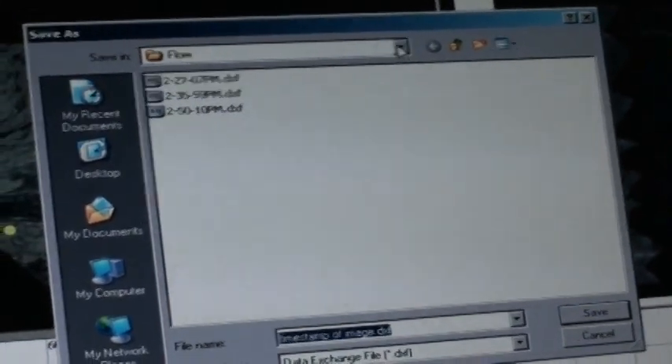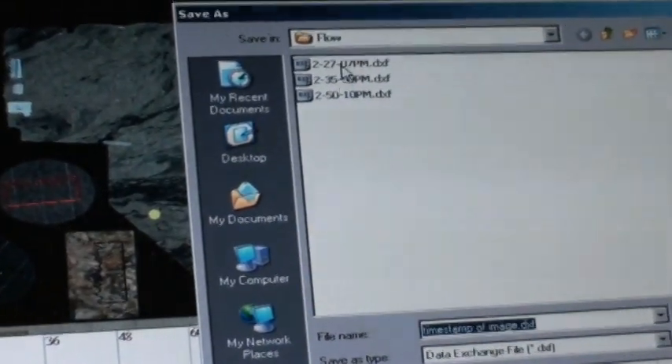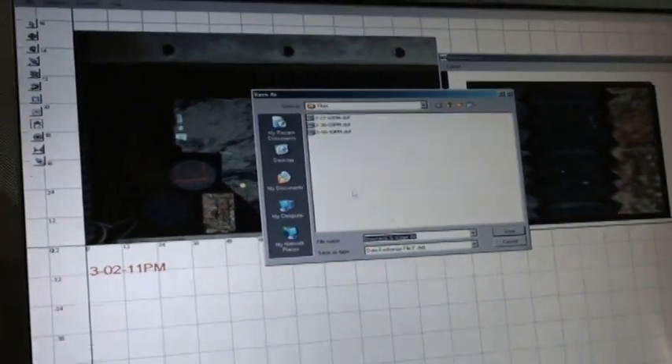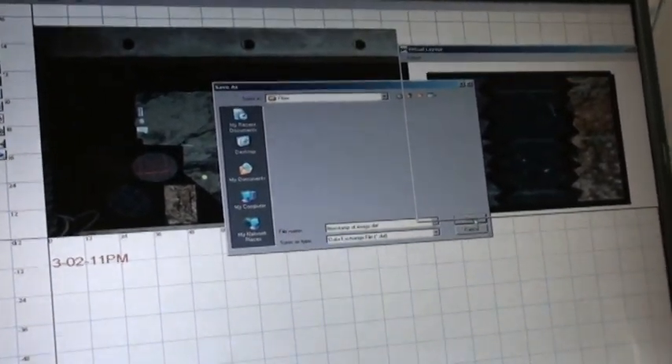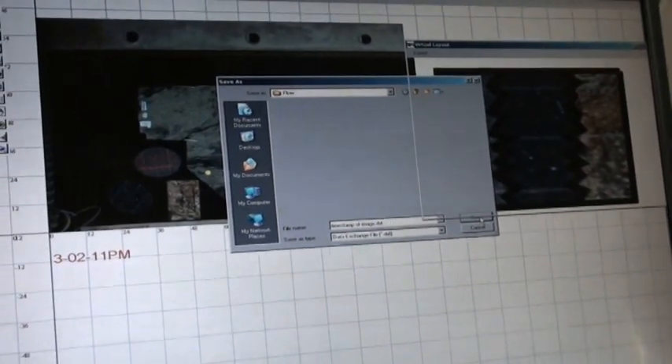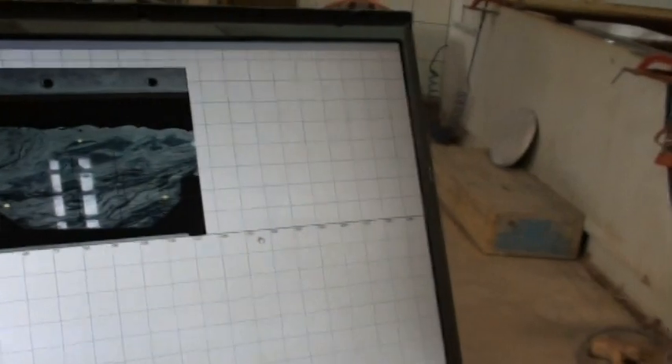I'm going to save it right to my flow network. It's going to give it a timestamp of 302 — so we already have three files in there, this one's going to be 302 and go on the flow network. I'll save that; it'll take a second — we're on a wireless connection here. Then what we're going to do is actually come over to our flow computer. This is the flow cut, so I'm going to open up the flow path and open that 302 TXF file.